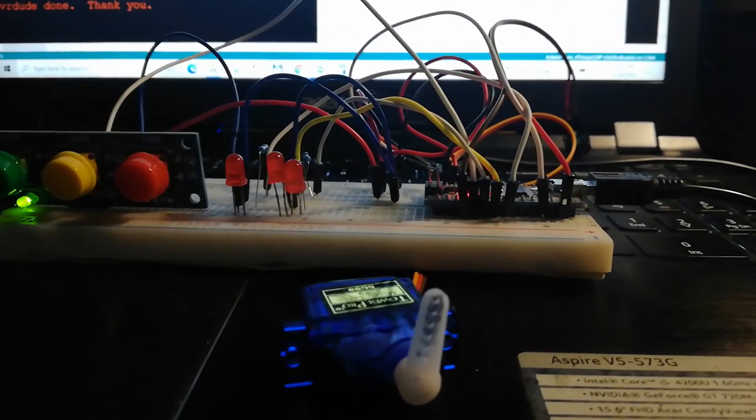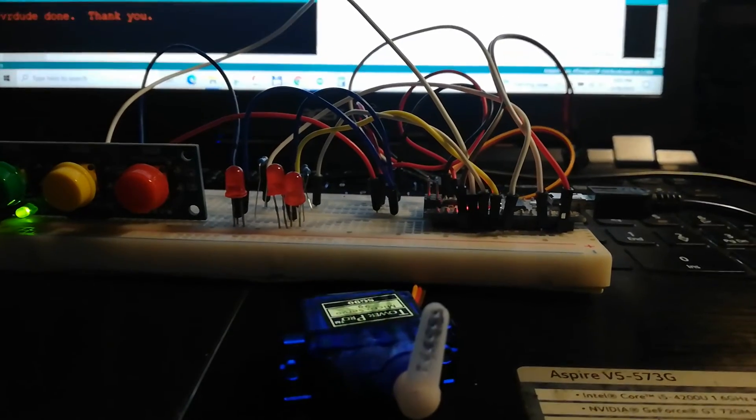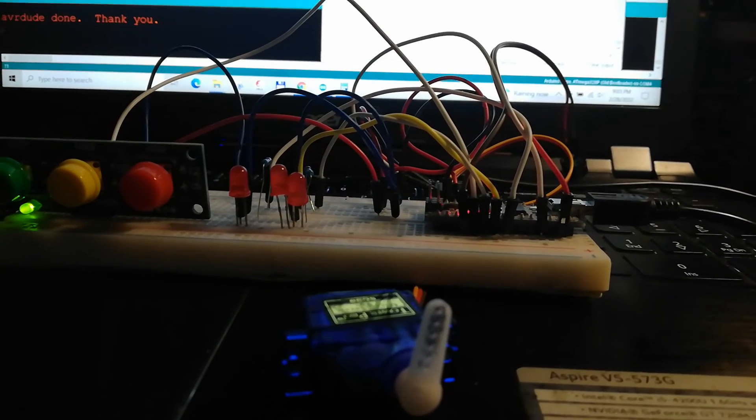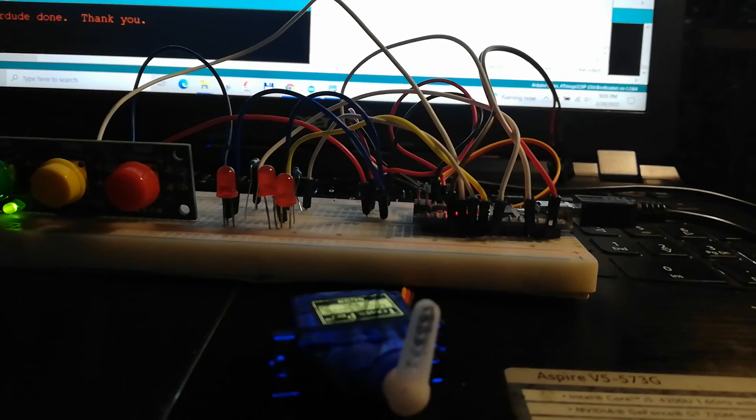Thank you again to Mike Osborne from the group Arduino to Diorama system. Thank you.